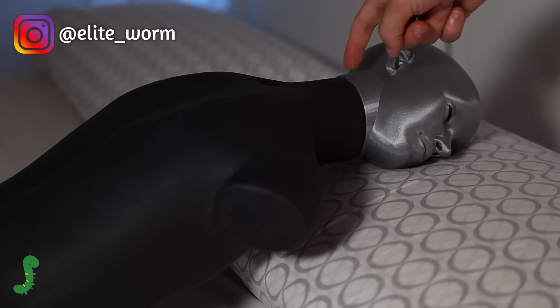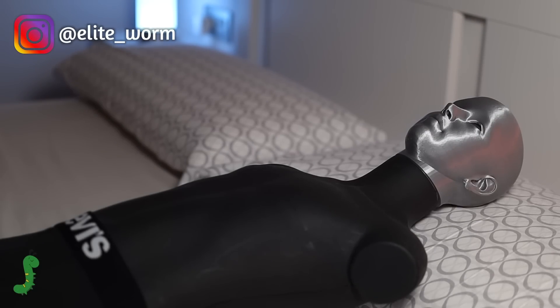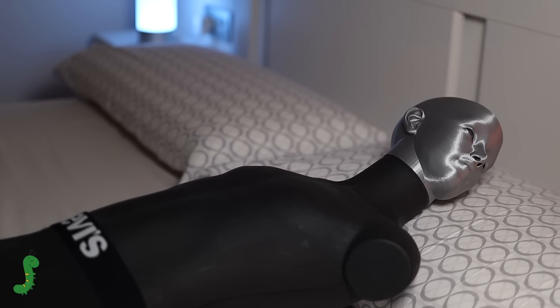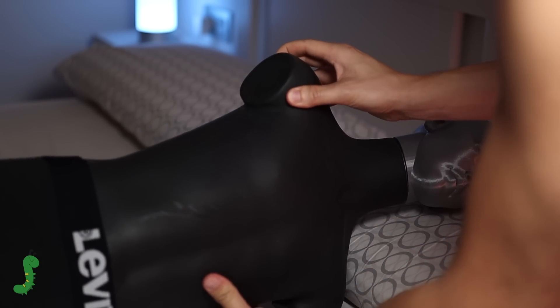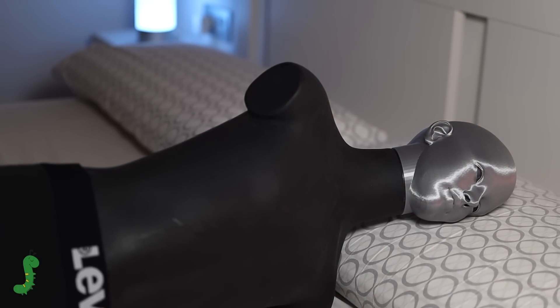Every time I fall asleep on my stomach, my neck muscles feel sore and stiff in the morning. The problem is that I make the switch unconsciously during the night. I decided to create a device capable of sensing my body position at all times, so I can stop this from happening.